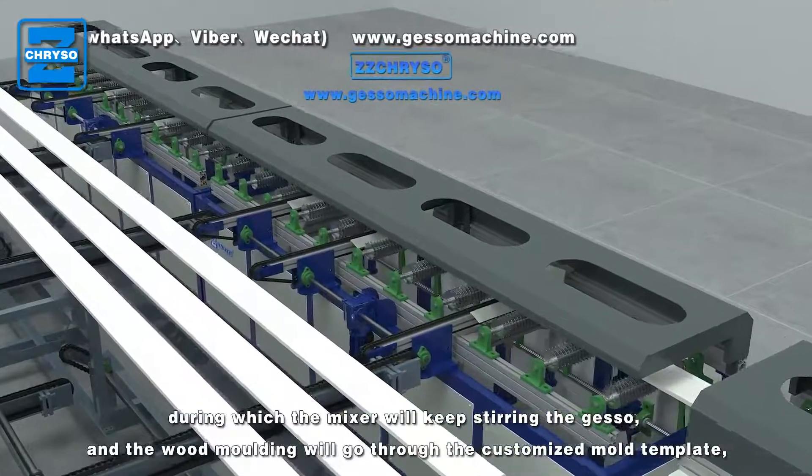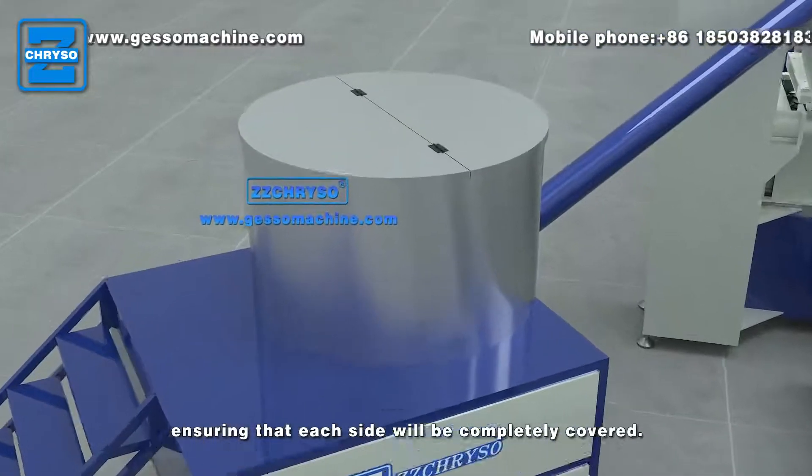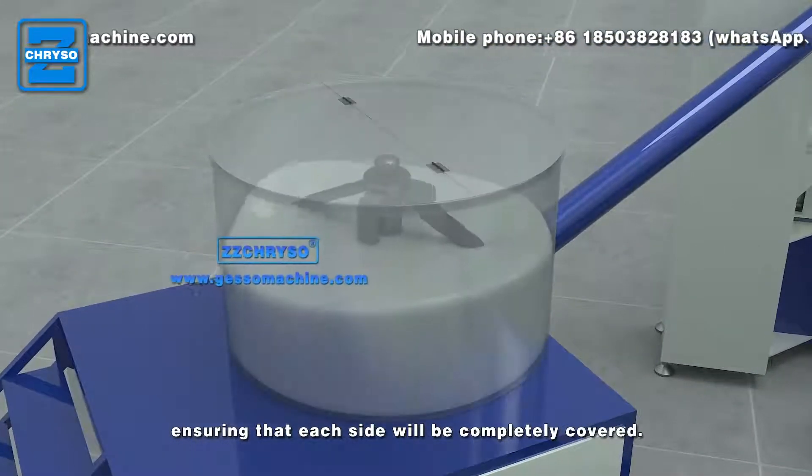And the wood molding will go through the customized mold template, ensuring that each side will be completely covered.